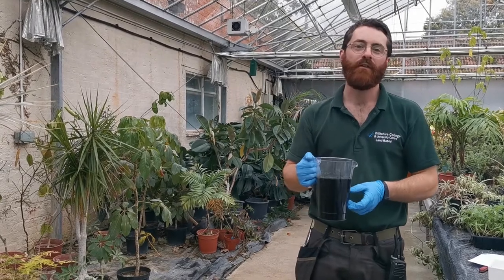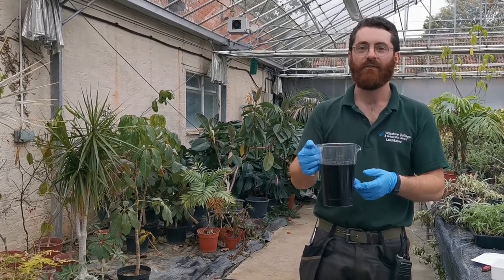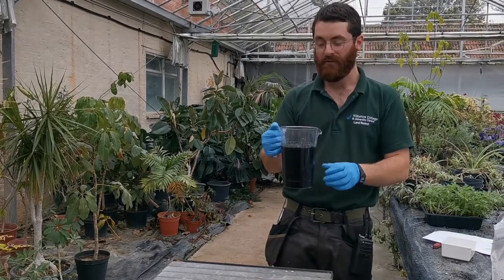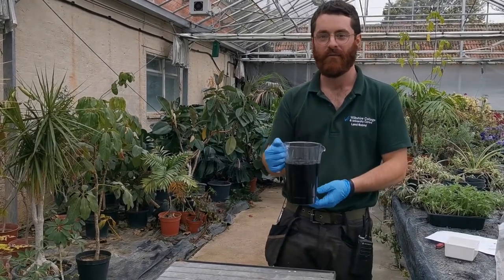As if by magic, from a mixture of historical knowledge and science, we have ink. The last thing to do is to mix in the gum arabic which will just give it a nice shine and we'll be able to do some writing after that.